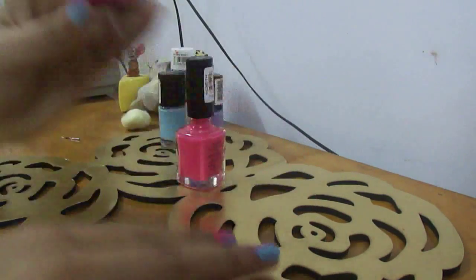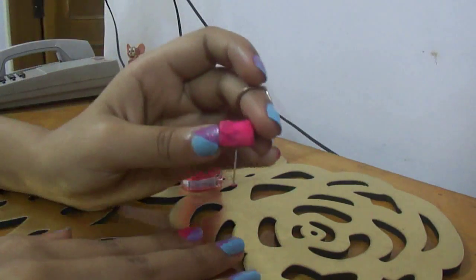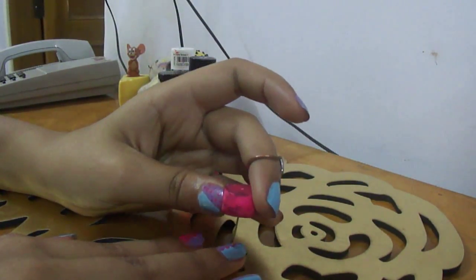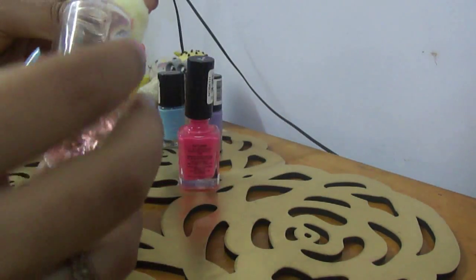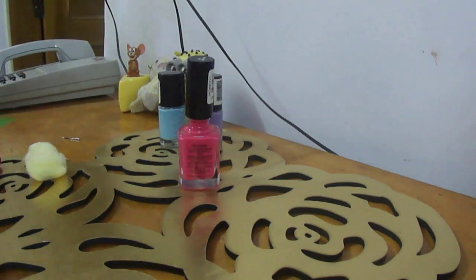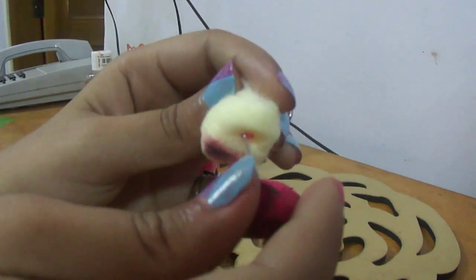Now once I am done with this dotting, if you dot for a little while you will realize that it does not make that good dots anymore. Maybe it is full with nail polish, so you can just put some nail polish remover on the cotton ball which you already kept handy and just clean your dotting tool on it — and the tool is good as new.